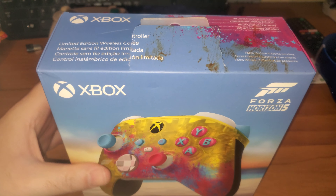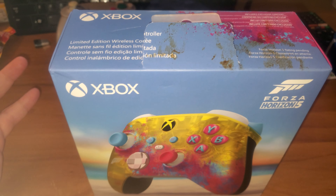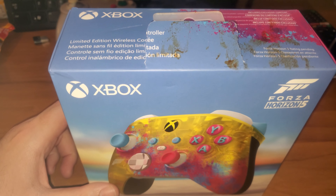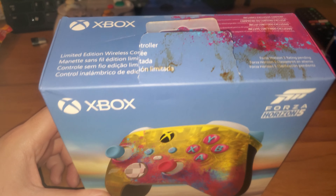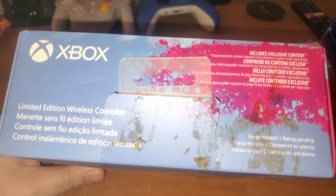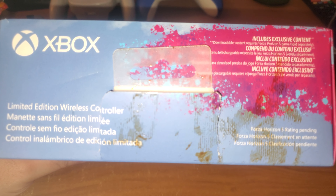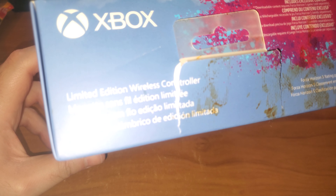Hey Amazon, I opened my package this morning because I was throwing garbage away, so I figured let me throw the shipping envelope away. But all over the shipping envelope on the inside, and all over this controller, is this brown stuff. I don't know if it's dried coffee — it still looks like it might be fresh.